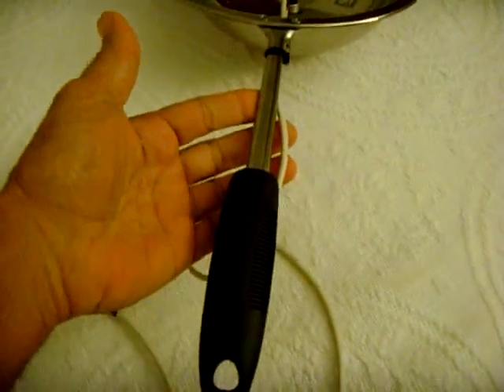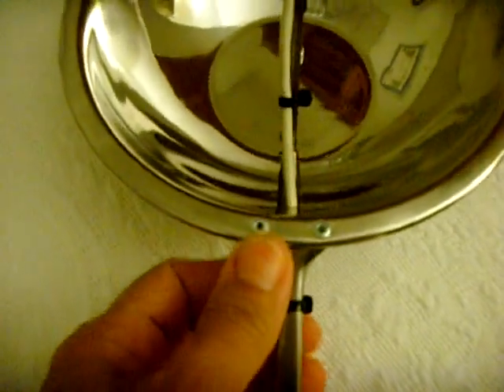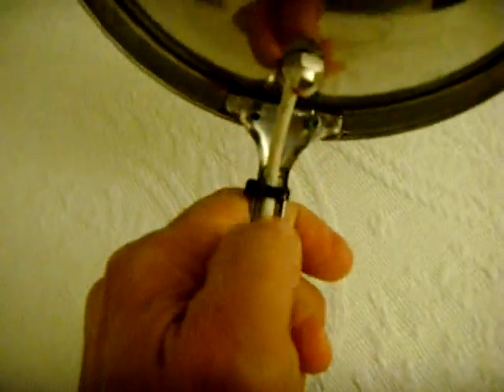I took this handle from a spatula, cut it off, and you can see I riveted it right into this bowl. I nylon tied the wire to the handle, and I also took this cap nut — stainless — and put that on the other side where the antenna was connected. And that's the whole bowl there.